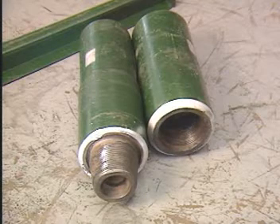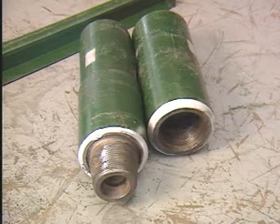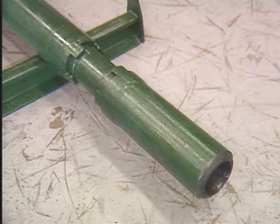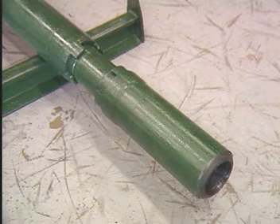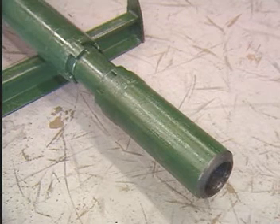Crossover subs link tools having different types of end connections. Vibration dampeners, when properly applied, absorb vibration and shock loads produced by the bit and keep them from being transmitted up the drill string.